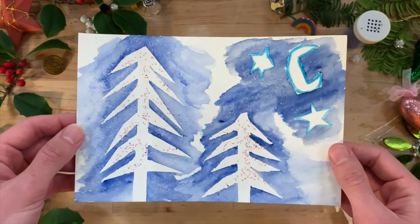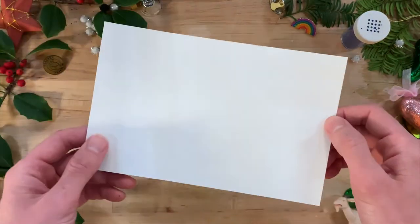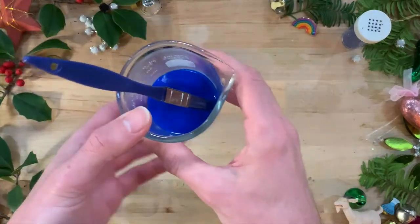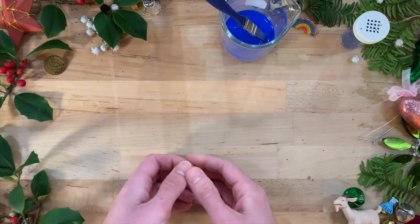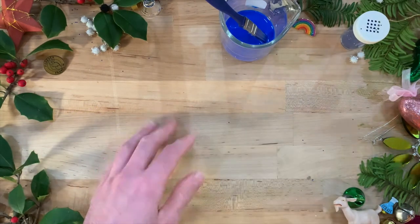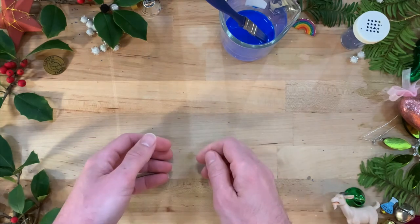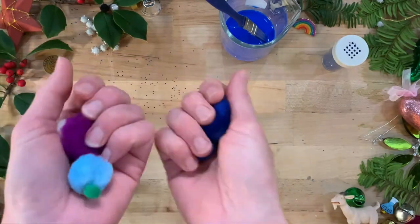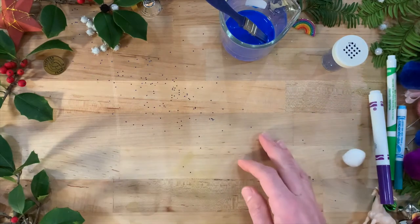I'm actually using mine to make a card to send to my friend Max. You will need watercolor paper or other thick paper cut to the size of your finished product, your watercolor paint and paintbrush, masking tape, scissors, kosher salt or another medium grain variety, and any additional decorative elements you might like — for example, glitter, pom-poms, markers, or even uncooked pasta.